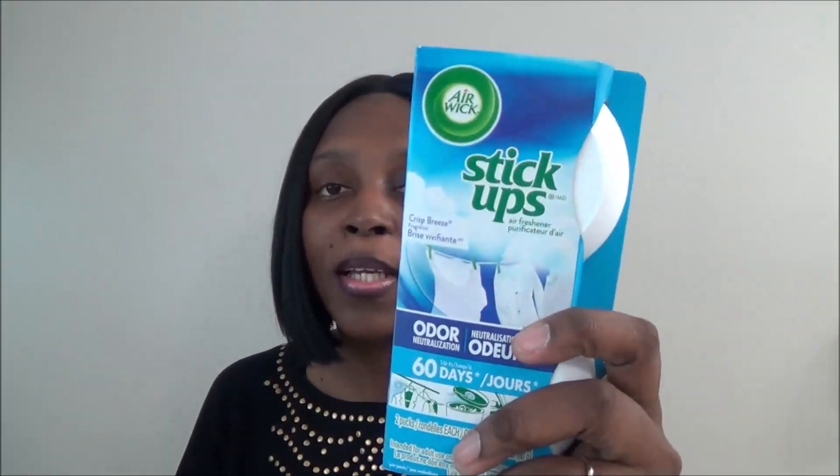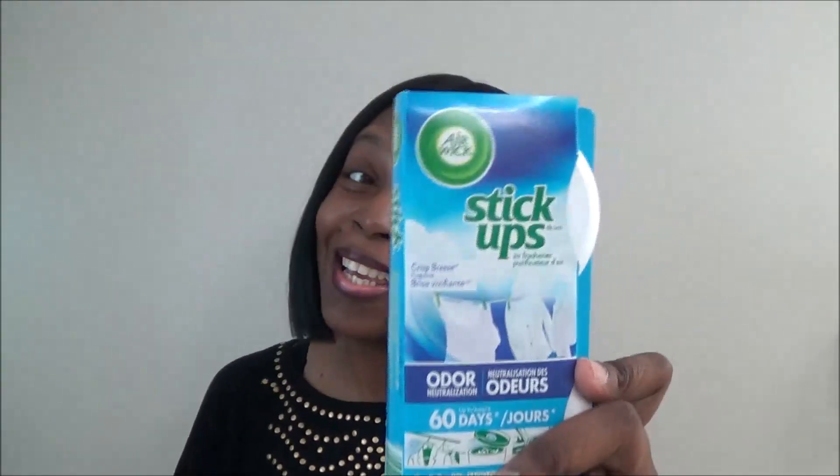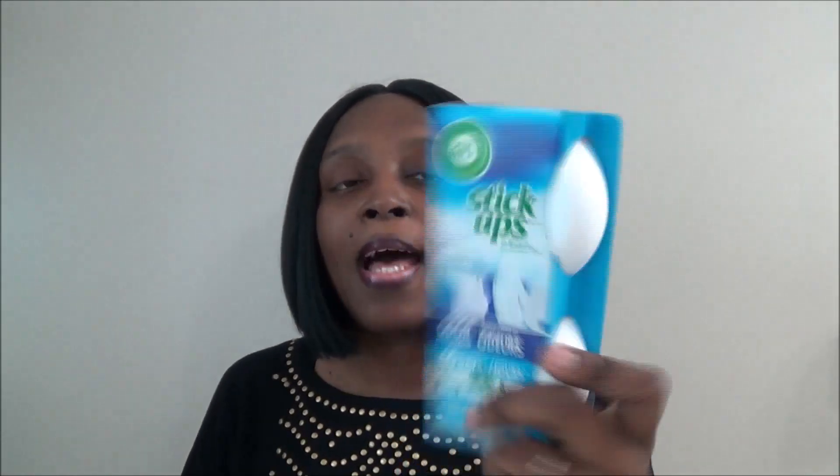I got a pack of Air Wick Stick Ups — it comes with two. You can use them on trash cans, in closets, or anywhere. This one is called Christmas scent. It lasts 60 days and it really does last a long time, so I got a pack.